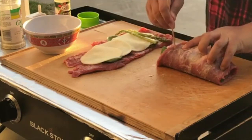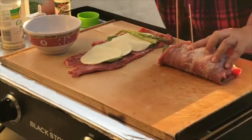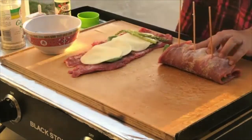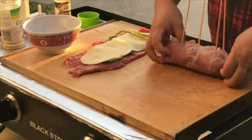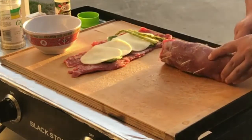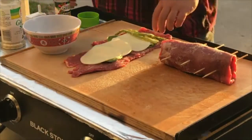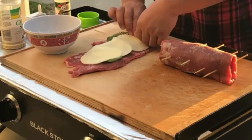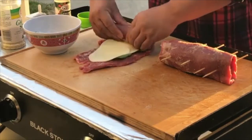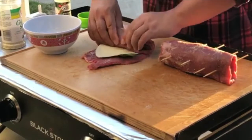Got some sticks — cut about six or seven inches. It's like rolling a sushi. I don't want anything hanging on the edges.